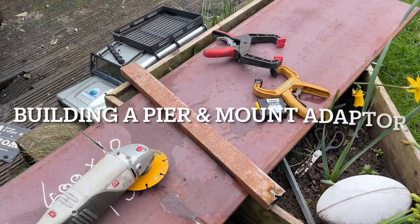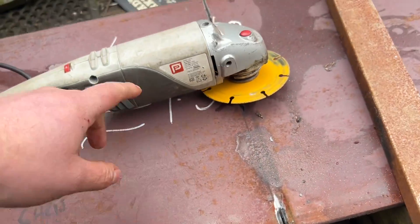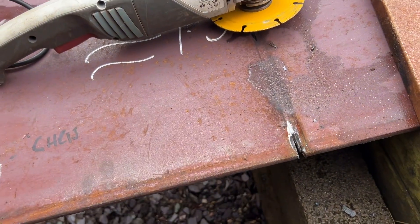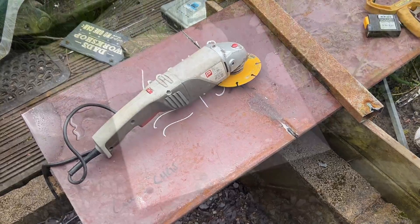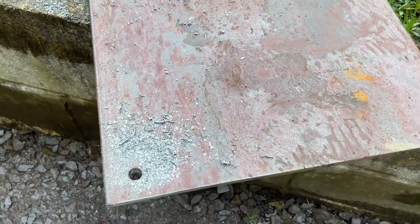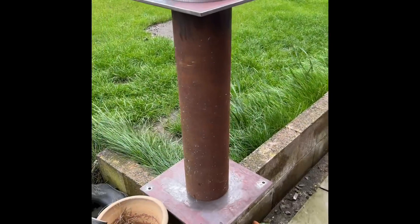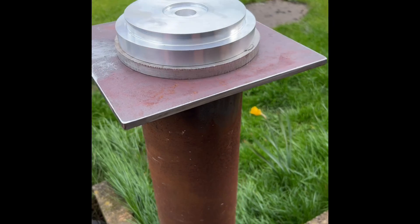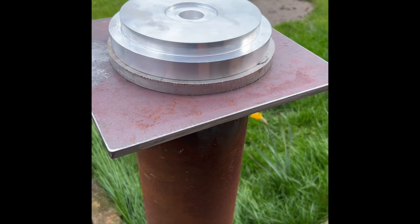I've been looking to build a telescope here for a little while now to get a permanent mount in my garden. I started off with a 10mm thick sheet of steel which was really difficult to cut, but eventually got a 400x400 and 300x300 piece for the top and bottom. I then sourced some 200mm pipe with a 9mm thick wall, which was difficult to source, and Brother in War welded that together for me.